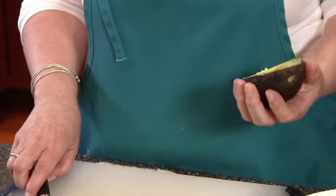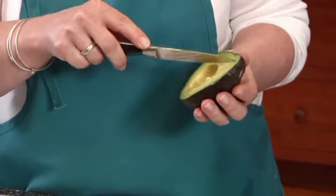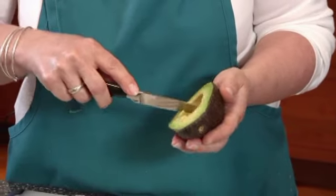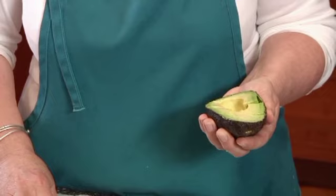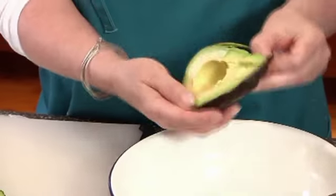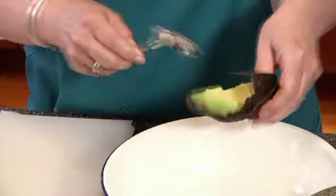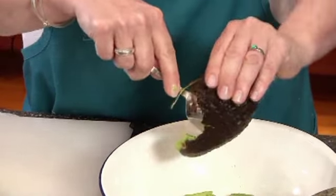There are two ways to get the flesh from the avocado out. You could do a crosshatch like this, but again, be careful — it's a very sharp knife. You don't want to go straight through to your hand. You could then either squeeze it out or simply peel it. The other option is to take a spoon — see how easily it pops out? Take a spoon and help release it.